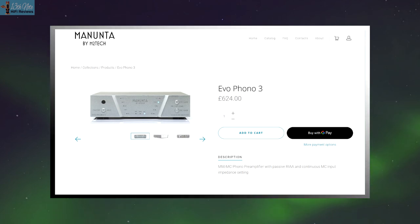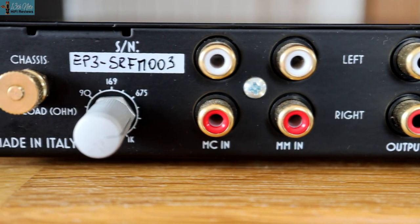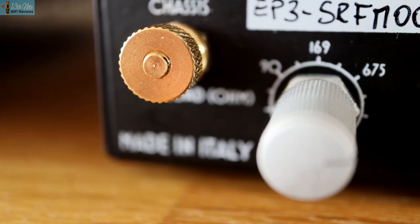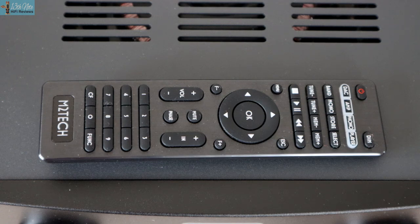This unit in the UK retails for £622 — it fluctuates in price because I think it's moving with the rate of exchange, so you have to check their website. There's a wart power supply that comes with it. It has MM and MC stages with RCA inputs and outputs, but no XLR balanced outputs. It's reasonably well made for its price if not luxurious. At the back there's a ground connection screw, an MC impedance pot for adjusting MC gain, and a remote control which is basic but functional. There are also settings for a subsonic filter, and at the front the LED lights designate inputs and MM/MC settings, nicely aligned in a V shape.